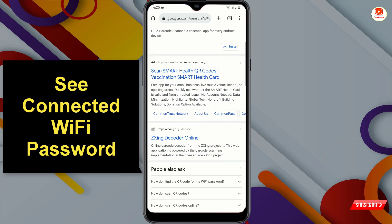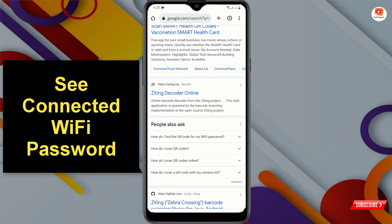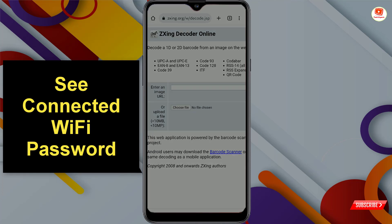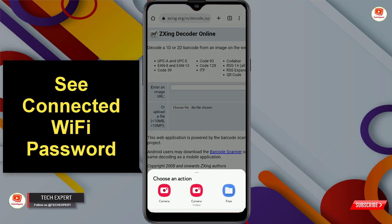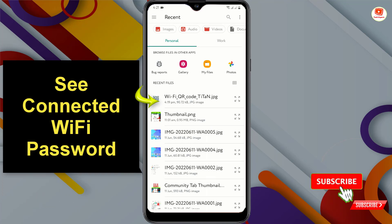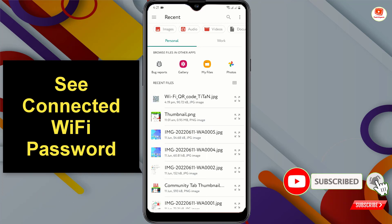Scroll down and tap on the zxing.org site. In the middle you will see a 'Choose File' option — tap on it. Now upload the screenshot or the QR code saved image. Tap on Files, go to the destination folder where the saved Wi-Fi QR code image file is located.